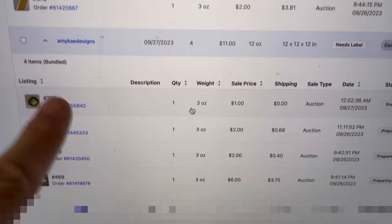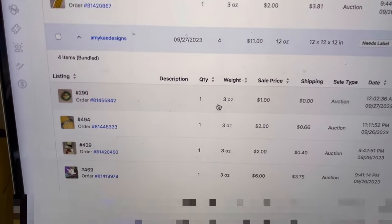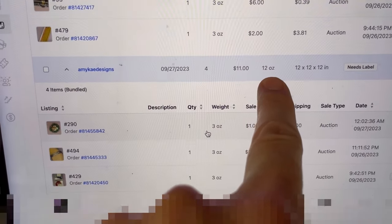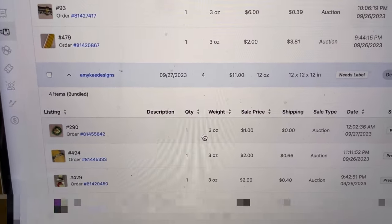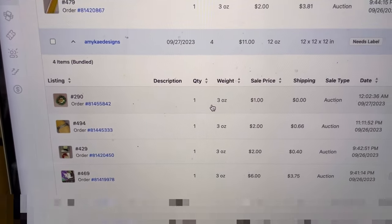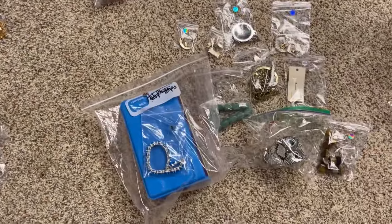The next example is Amy K Design — she is also a seller on Whatnot, so go follow her. Her total purchase was only 12 ounces, so this is going to ship ground. Any box that doesn't have priority mail on it — these are your regular brown boxes. She purchased from me numbers 290, 494, 429, and 469, so I need to grab these numbers right now. I'm looking for 290, 494.